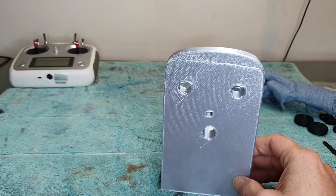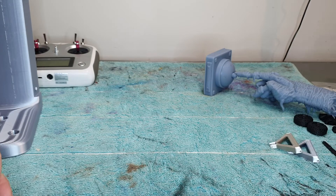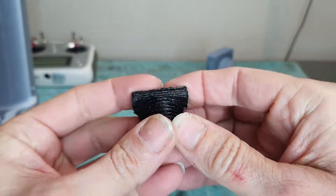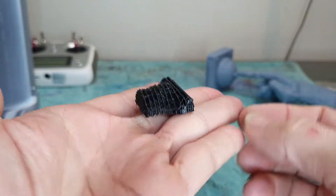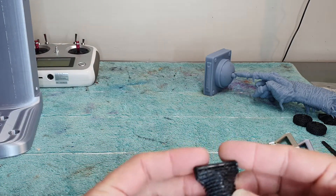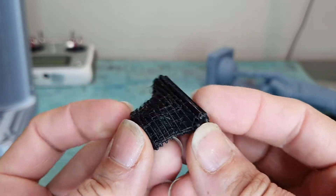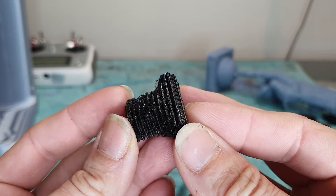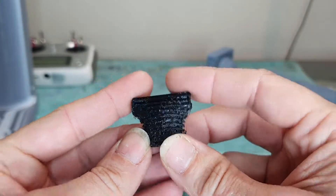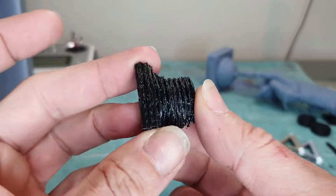I moved on to TPU because I want to print some rubber parts — wheels, tracks, and stuff like that. I started with the waste part for Johnny 5, printed it flat down. If we get a close-up, I've heard this is quite common — you get a lot of hair, all these threads going through it. That was the first one; I didn't change any settings. The second one I actually printed upright to see if it would make a difference, and I still got all that stringing.